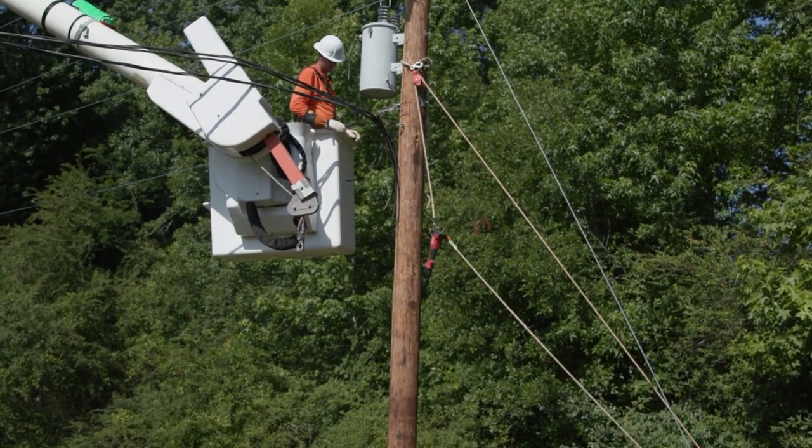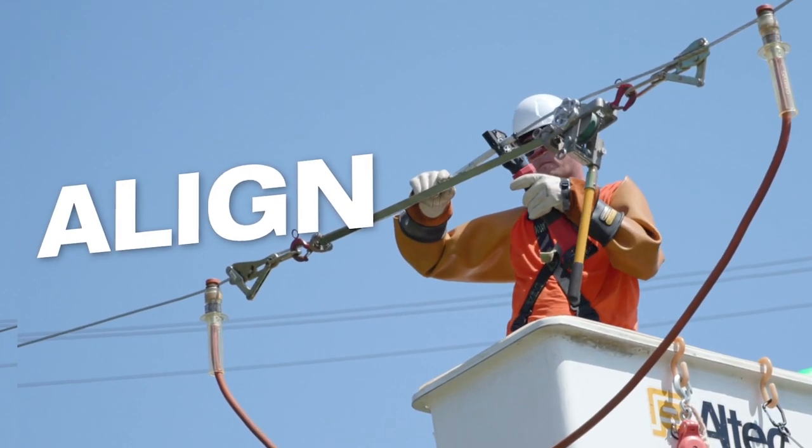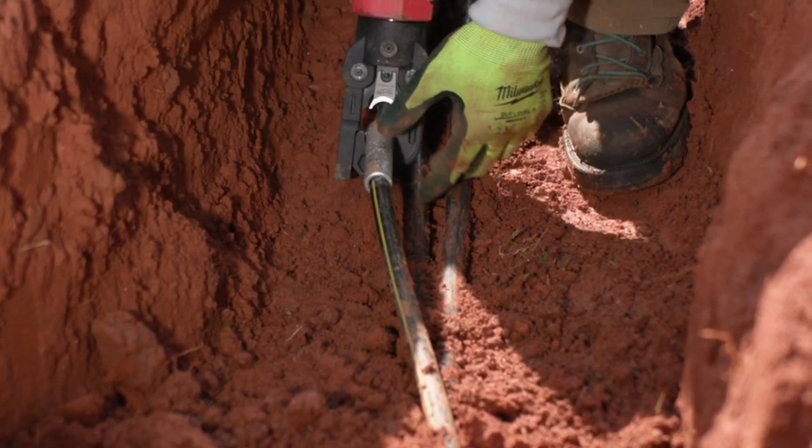Whether you're overhead or in the trench, it feels real safe to just open it up, slide it on. It goes on easy, and that click lets you know that it's locked. It actually secures the tool onto the line with that latch mechanism.